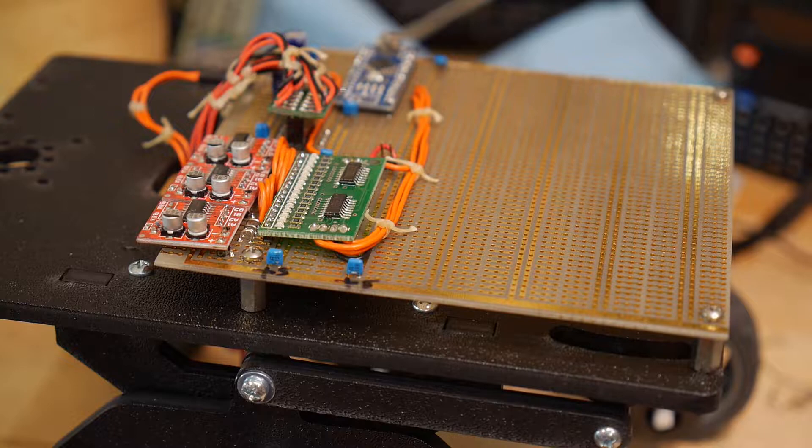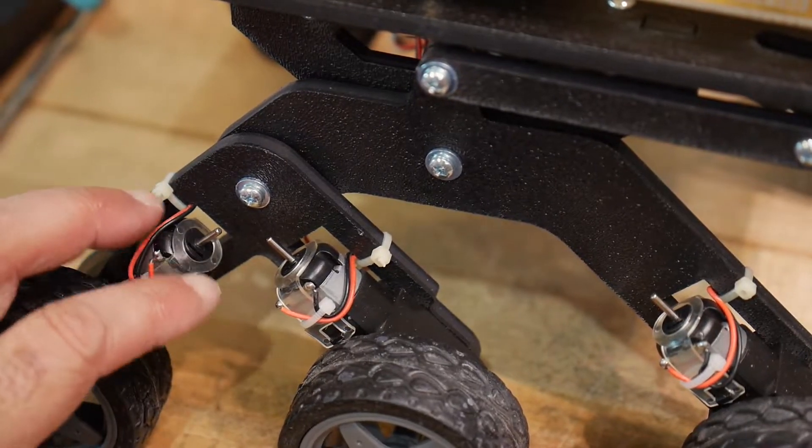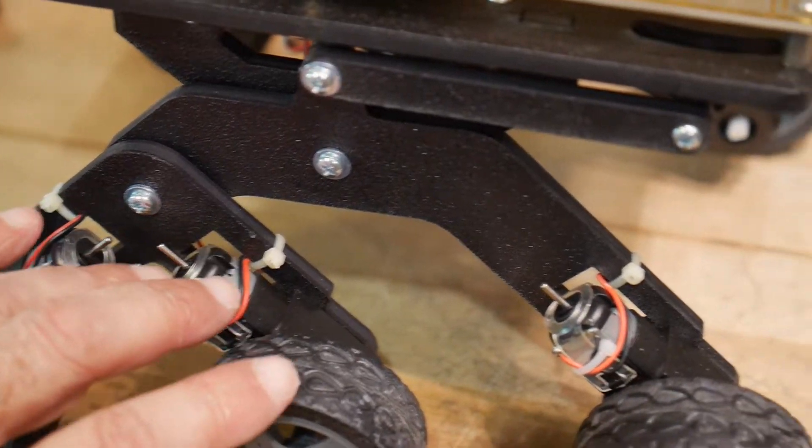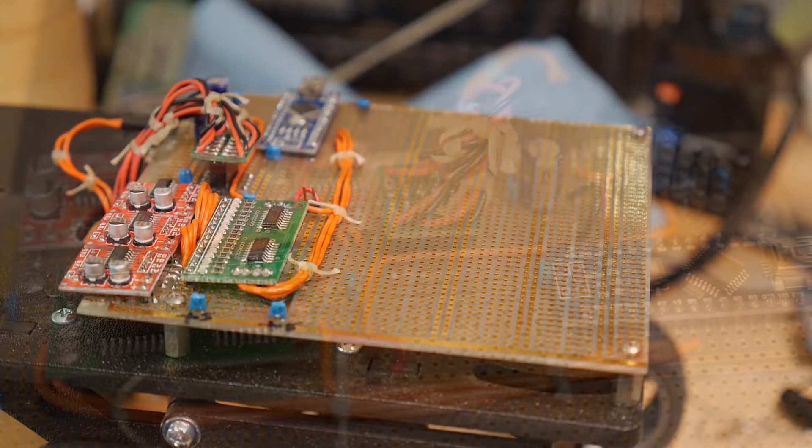Let me adjust the camera so you can see this a little better. It uses these motors, and six volts seems to be fine for them. Let me show you the electronics a little closer.